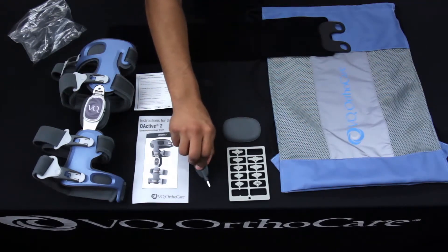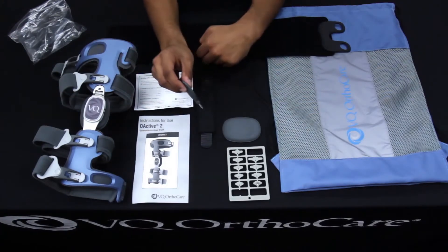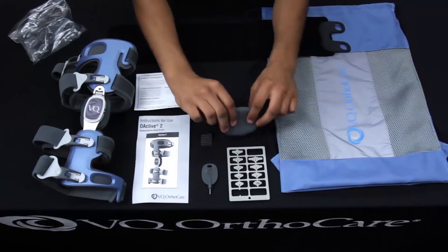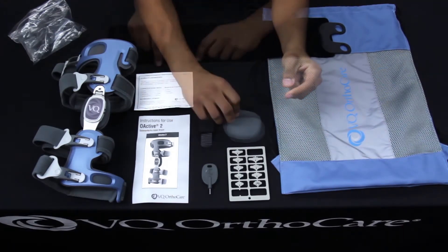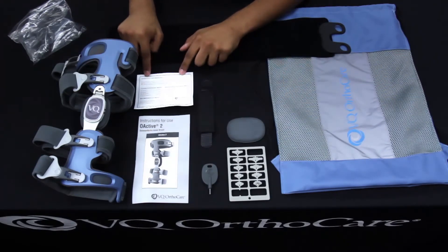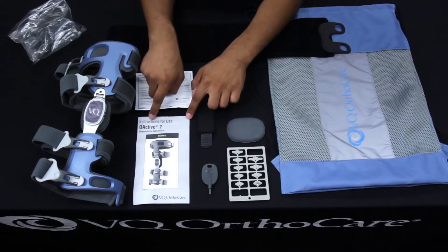The patient adjustment tool is used in the Q hinge to provide correction in the brace. The condyle pad is a thinner one than the one in the brace and may be used for comfort if needed. The warranty card tells you who to call for service of the brace, and the instructions for use will be covered in this video.